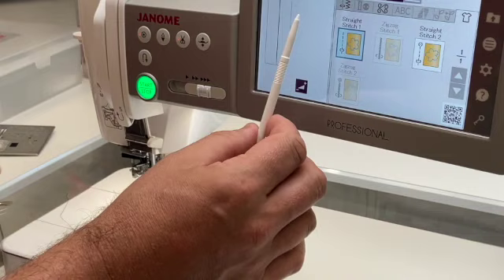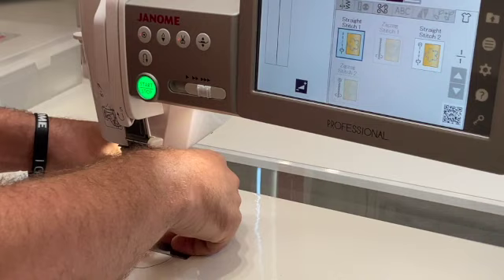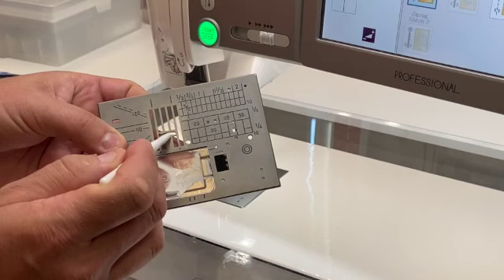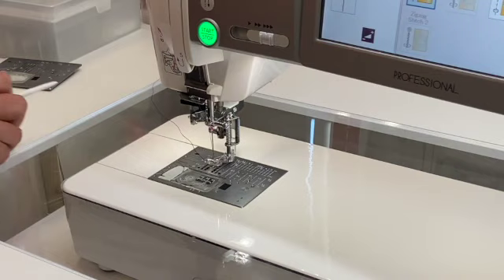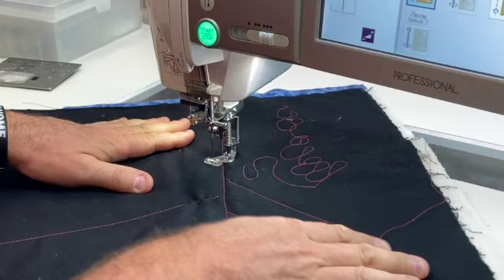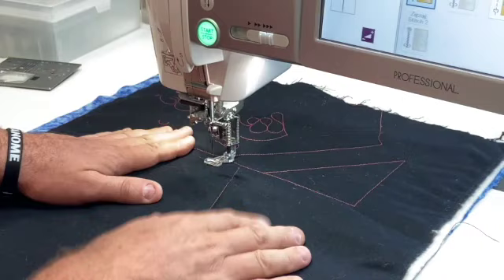Once the straight stitch needle plate is in place, the machine recognizes it and grays out zigzag and free-motion stitches — you can only use a straight stitch. Some people love the straight stitch needle plate for piecing because the narrow opening prevents the tip of the fabric from going down into it, and for free motion quilting so fabric isn't pushed down. If fabric is being pushed down into the needle plate area, it usually means the needle is dull and needs changing.